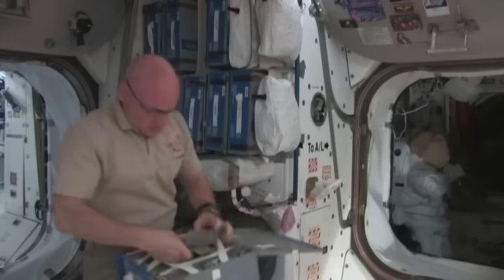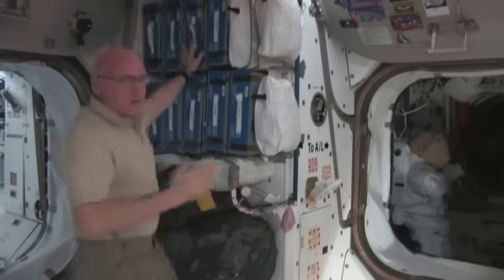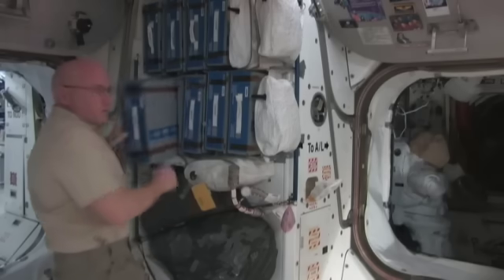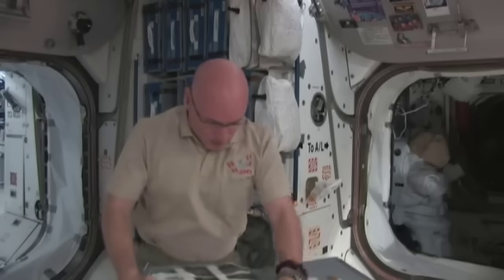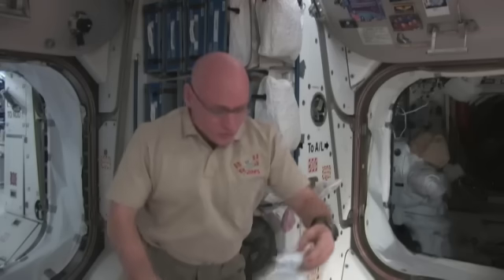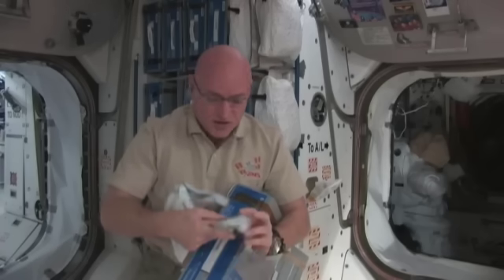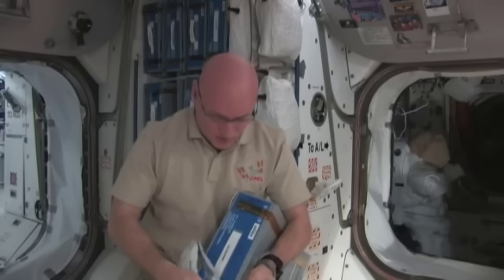We also have some rehydratable food items. Water is heavy, so they take the water out of the food because it's more efficient to add it once we get on board. Here's one I'll make for lunch — it's asparagus in a little plastic container with dehydrated asparagus. I'll add 50 milliliters of water to it, and it takes 5 to 10 minutes to rehydrate.